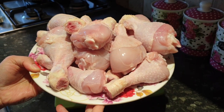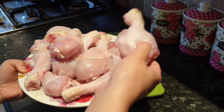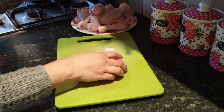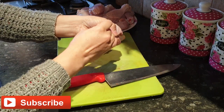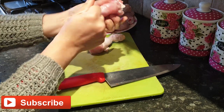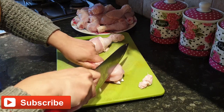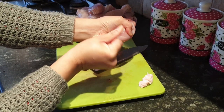I'm using chicken drumsticks with skin. Now I'm going to show you how to remove the chicken drumstick skin. I usually remove it like this, peeling the skin off. The second one is done the same way.